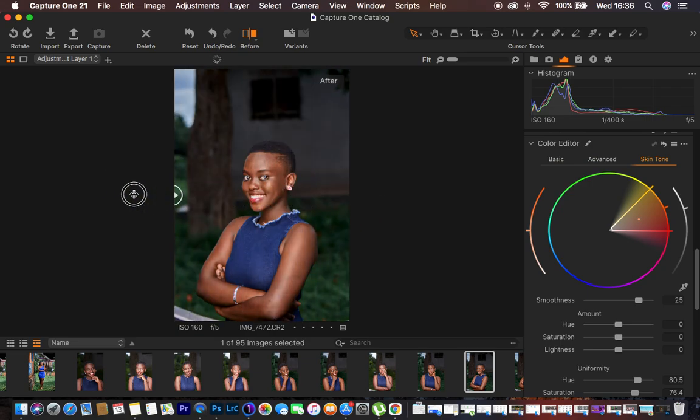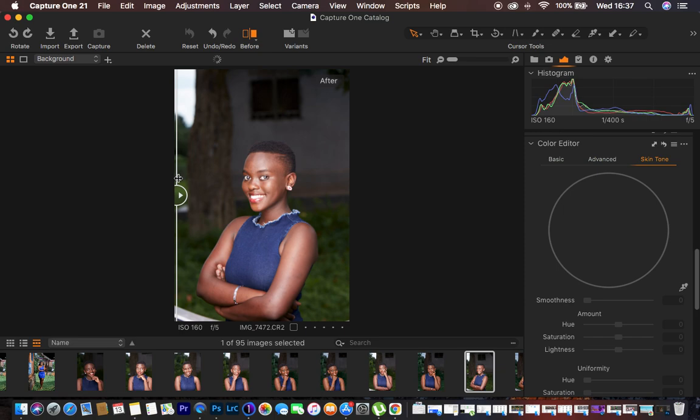I just want to transform this image — this is the before and this is the after. Let me reset every single adjustment done to this image. I'm going to turn off the before-and-after so that you can see everything in real time.